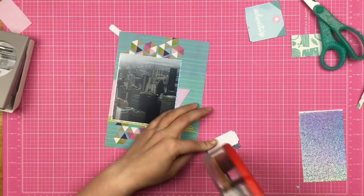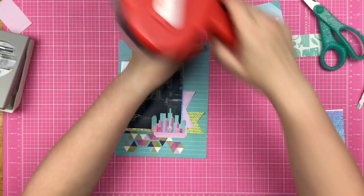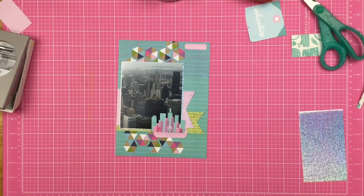I went ahead and layered my little cityscape onto a tag to give it a bit more weight. I felt like my city was kind of floating, and I didn't want a floating city, so I put that tag on there.